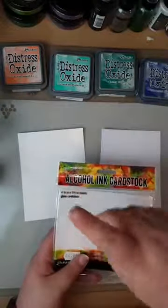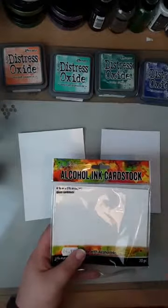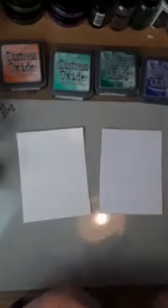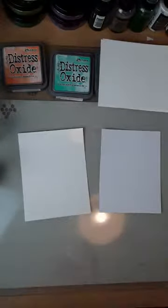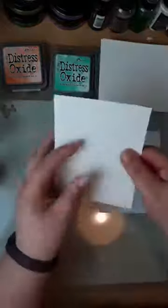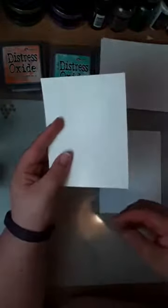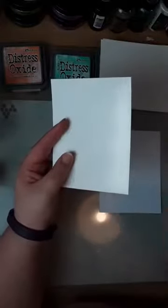I'll be using my misters and distress sprayer as well, and my heat gun. My nice quiet white heat gun is still buried in the bottom of my tote, so I've got my loud one, which means I won't be able to talk while I'm drying — sorry, didn't really think that one through!